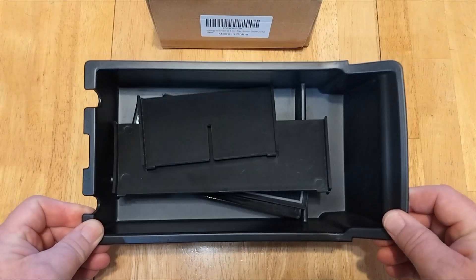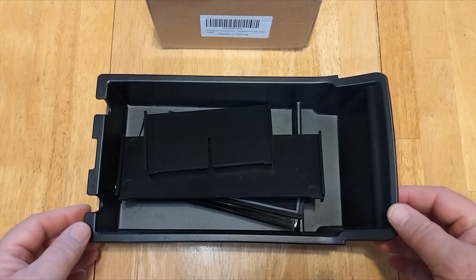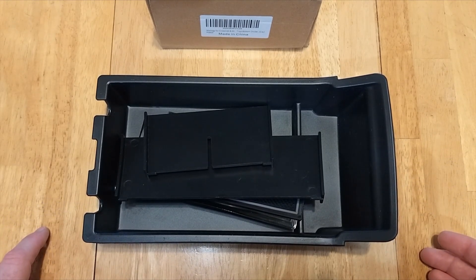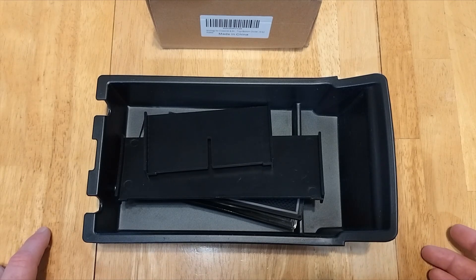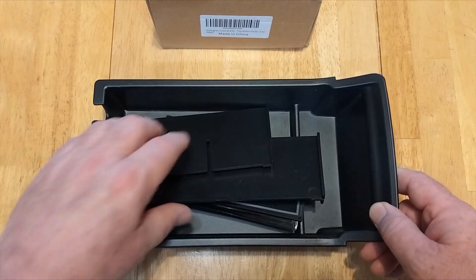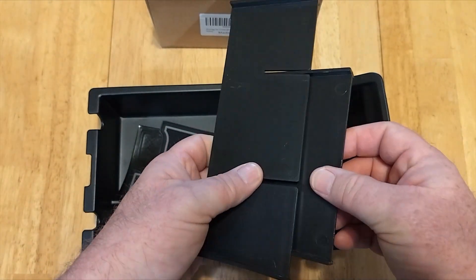I was going to order an organizer, but I happened to reach out to Muscle Agi Auto, a seller on Amazon, and asked them if they wanted me to review it. To my surprise they said yes, so they sent me the organizer for the armrest and then an organizer for the bottom of the armrest storage compartment.